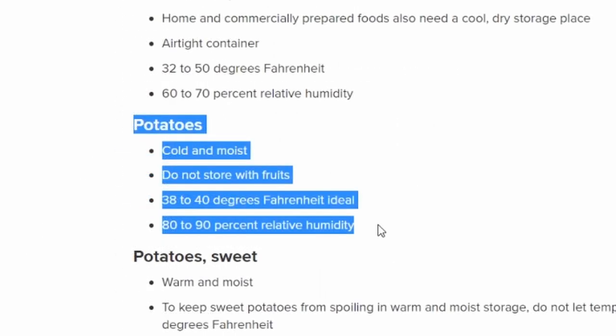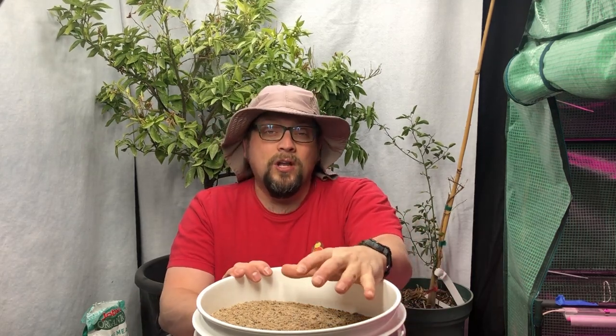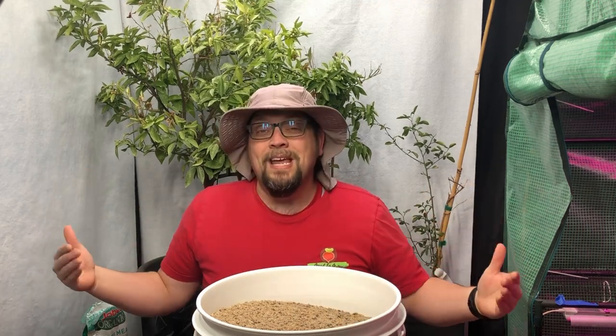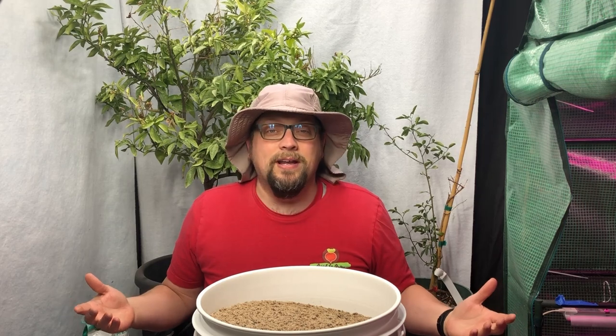What we need for potatoes for long-term storage is going to be around 40 degrees — not usually colder than 40 degrees — and about 80 to 90 percent humidity. That's going to give us the best chance for a long life for these potatoes, but we can't really recreate that setting anywhere in our house.